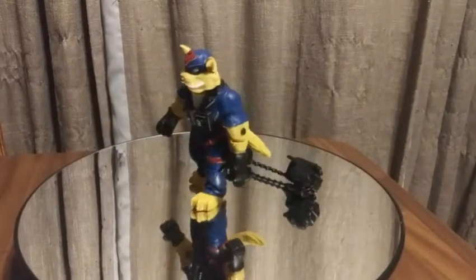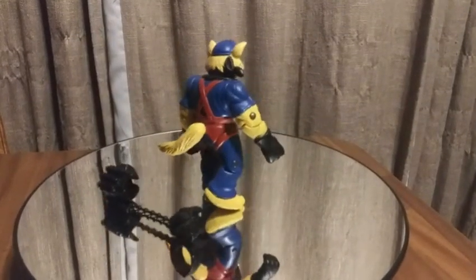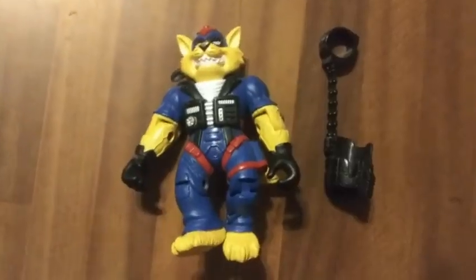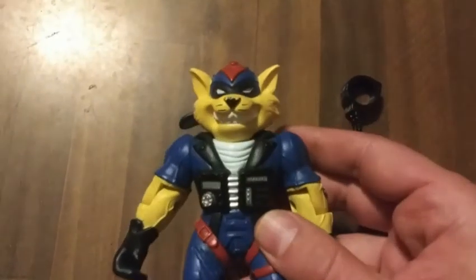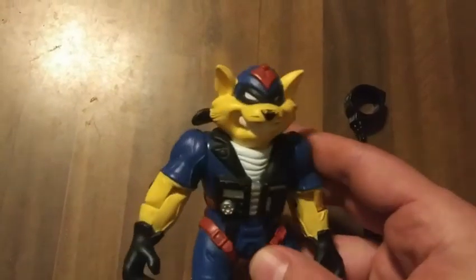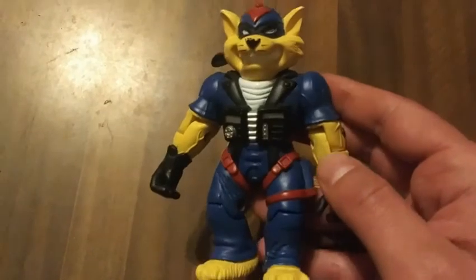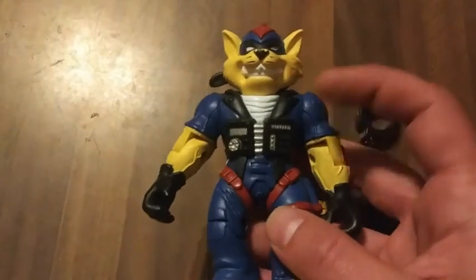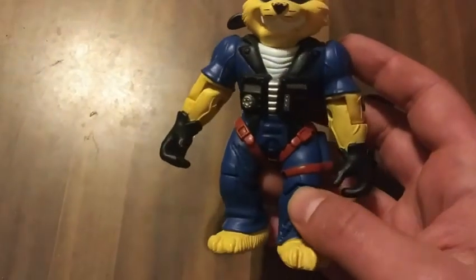Let's go ahead and start with T-Bone. He's one of the main characters from the show — he's a good guy. He's got his little helmet on with red, he's got a black mask on his nose with a little scuffing on it. He's wearing his jumpsuit because they are pilots in the show — it's a blue jumpsuit with some black on it. He has little communicator things and red straps.